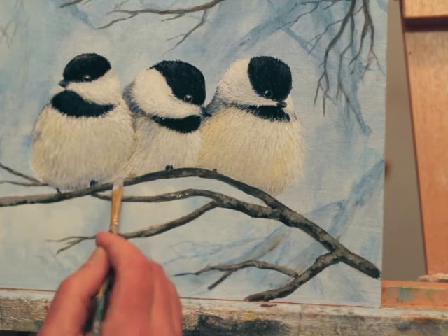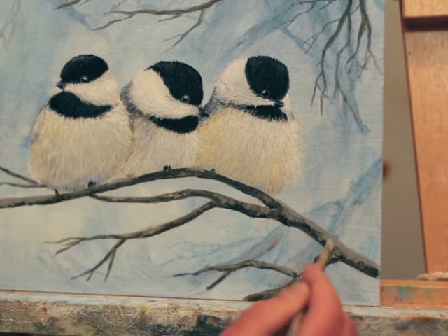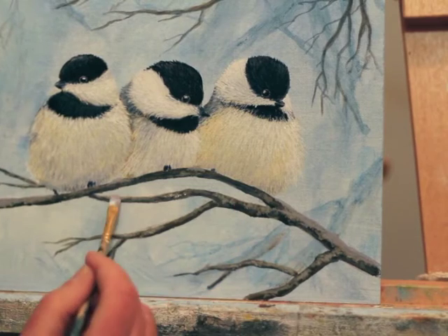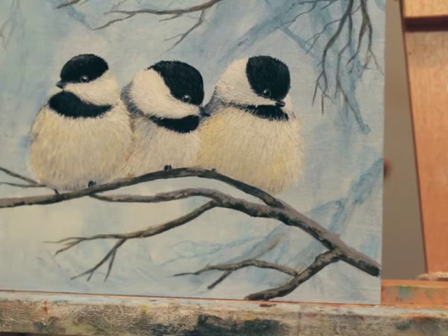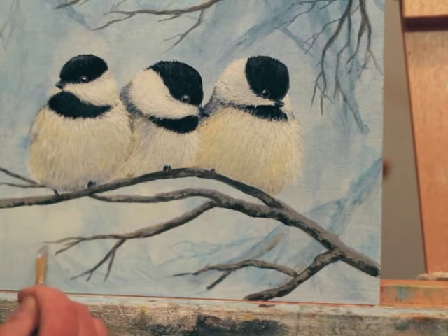So now I go to work on these branches — same thing. I start with a dark: it's a little bit of a purplish gray, Payne's Gray, a little bit of red, some white, a little bit of cobalt blue, creating a darkish purplish gray for the underside of that snow.